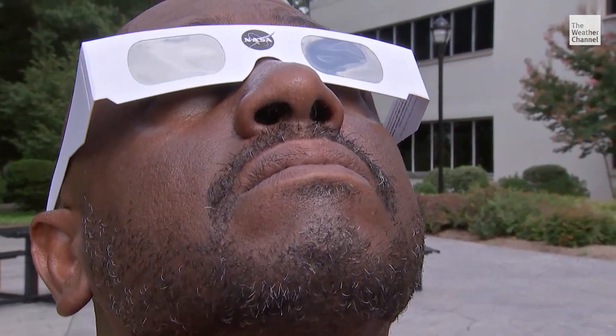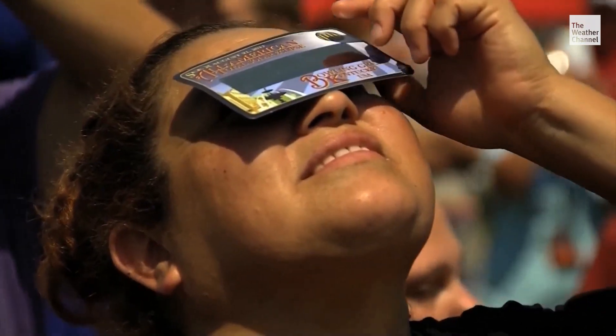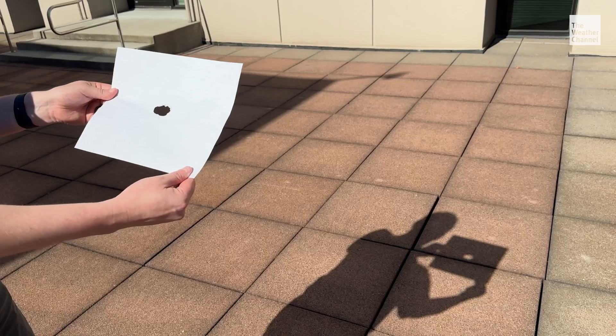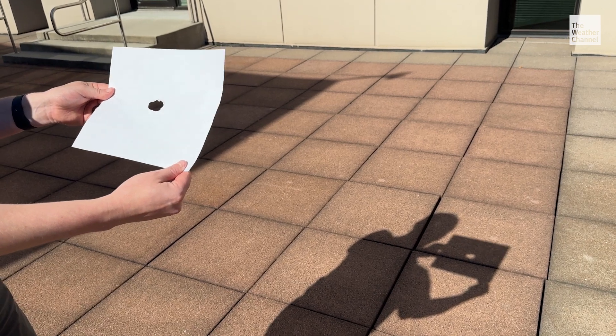There are also DIY options to view the eclipse if you don't have glasses or cards. You want to use something called a pinhole projector. For that, you can take a card and poke a hole in it, or you can even use your fingers — literally just going like this. If you look through it, you can actually see the crescents from the sun projected on the ground.